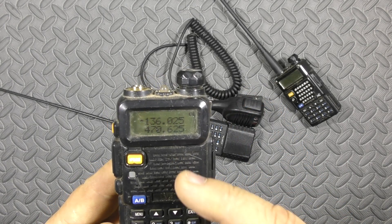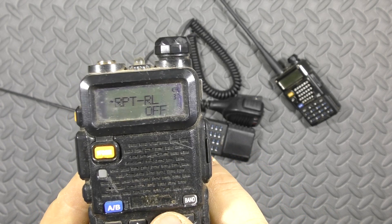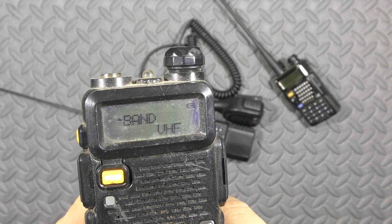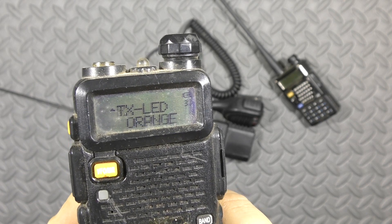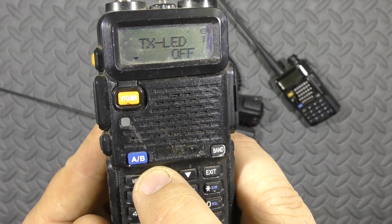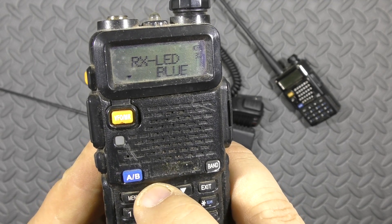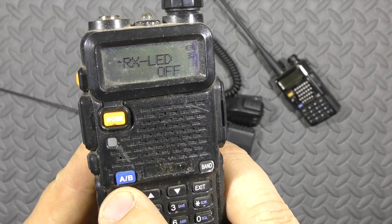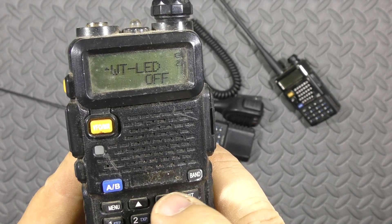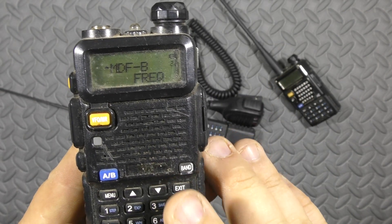You should be setting your radio in sync with the other people before you leave camp. So, menu — let's get those lights off. You have a TX LED; hit menu to go down through orange, purple, off. Then the RX LED is blue — same thing: orange, purple, off. Now you have no lights, no sounds, no beeps.